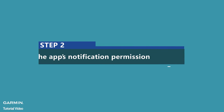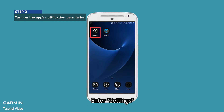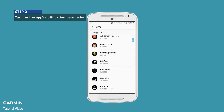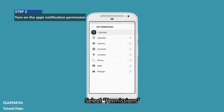Step 2: Turn on the Apps Notification permission. Enter Settings. Select Apps. Select Connect. Select Permissions. Turn on the App Permissions.